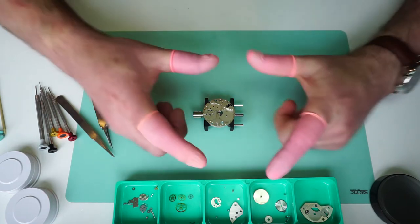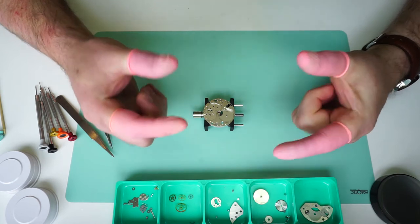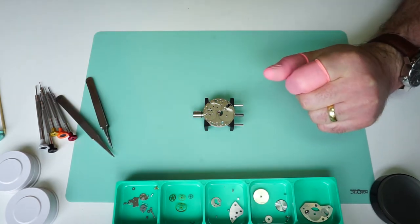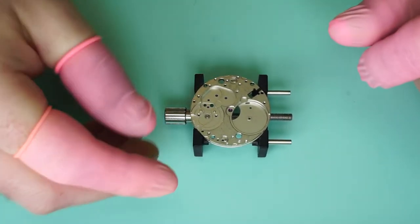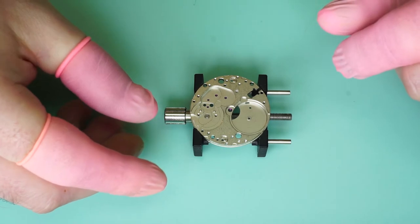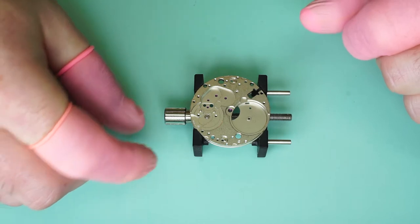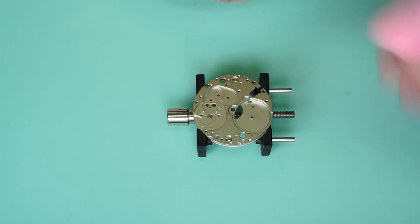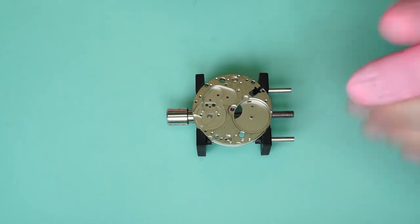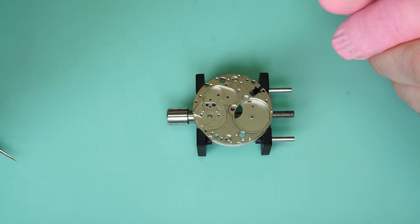First things first, we're going to start off by making sure that we're wearing finger cots because we don't want to transfer any oil or grease from our hands onto the movement. I'm going to zoom in so you can get a better view. I apologise in advance if my head gets in the way, but there are some tiny pivots here and I need to make sure they get in the right places. I also apologise if there's any break in the video — my camera only likes to record for 15 minutes at a time so sometimes the two clips linking up isn't entirely smooth.